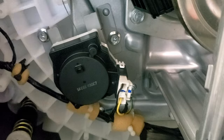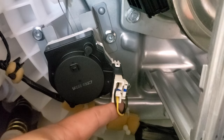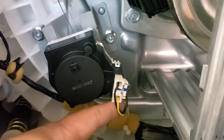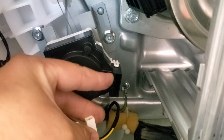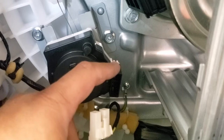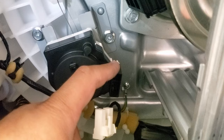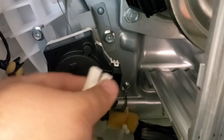Another area of concern is the shift actuator, powered by a connection right here. This is what enables your unit to shift from agitate to spin mode. If you need to check it, you can take the molex connector off the unit and use a multimeter to inspect the ohm resistance. I tested it on this machine and it was good — the suggested ohm range is between 1000 and 1100 ohms, and I got about 1060 on this model, so it was okay.